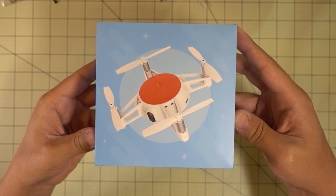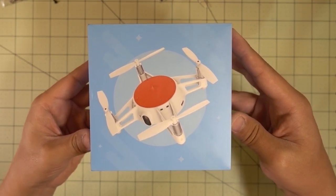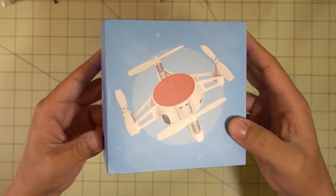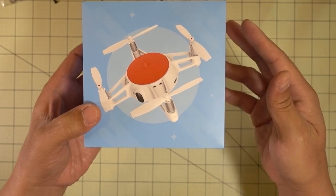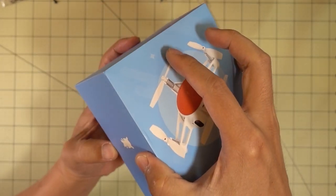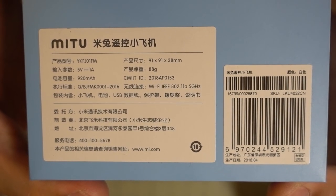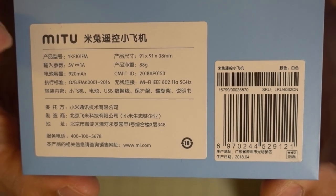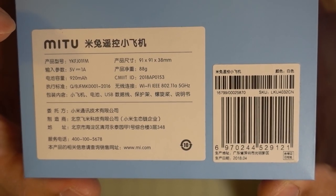We'll start off this haul with the Xiaomi Mi 2. This is another selfie drone, kind of a competitor to the Ryze Tello. There's no controller - it's Wi-Fi FPV to your phone. Here's just a quick look at the specs on the bottom: 920 milliamp hour LiPo, 88 grams, and the rest is in Chinese.